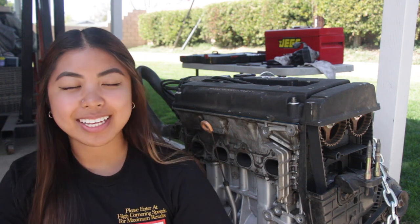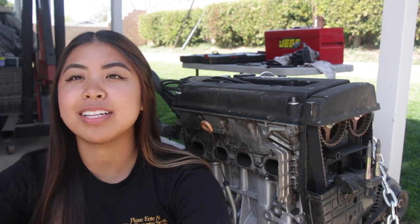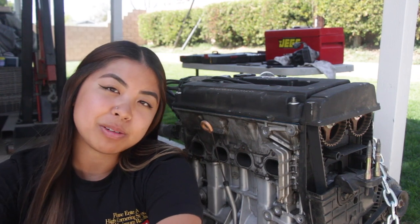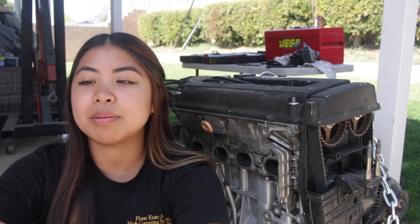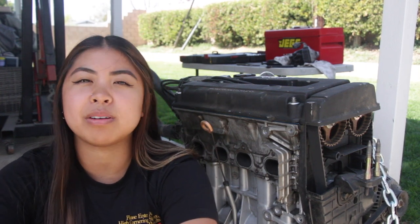We're also going to try if Daniel's distributor works on mine because mine's broken. It should be fun. We're waiting on the clutch and flywheel so we can proceed, and I'm going to be picking up some motor mounts tomorrow.